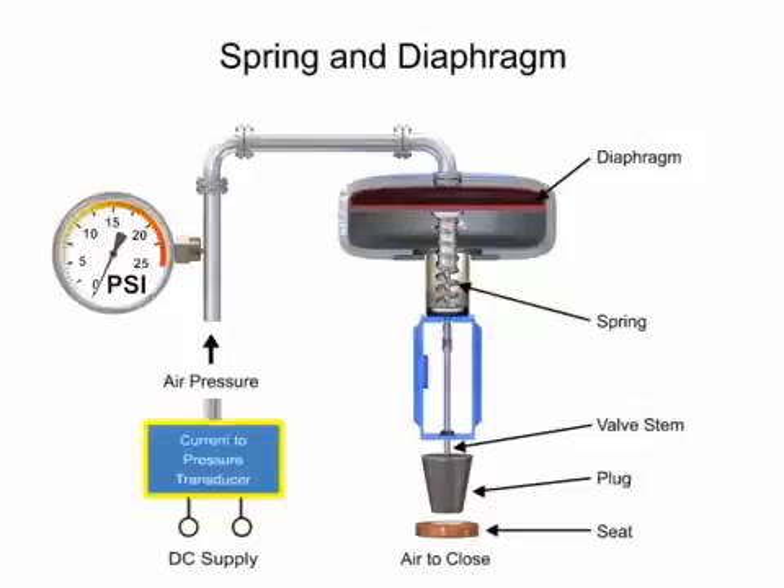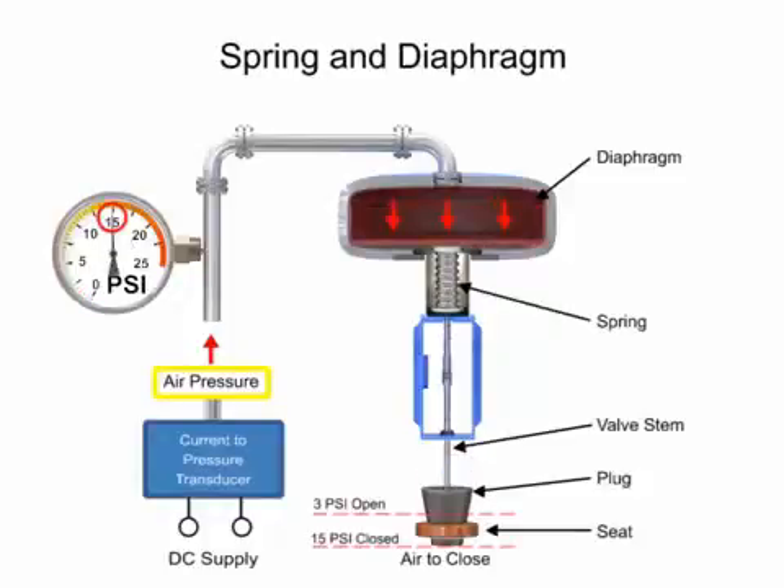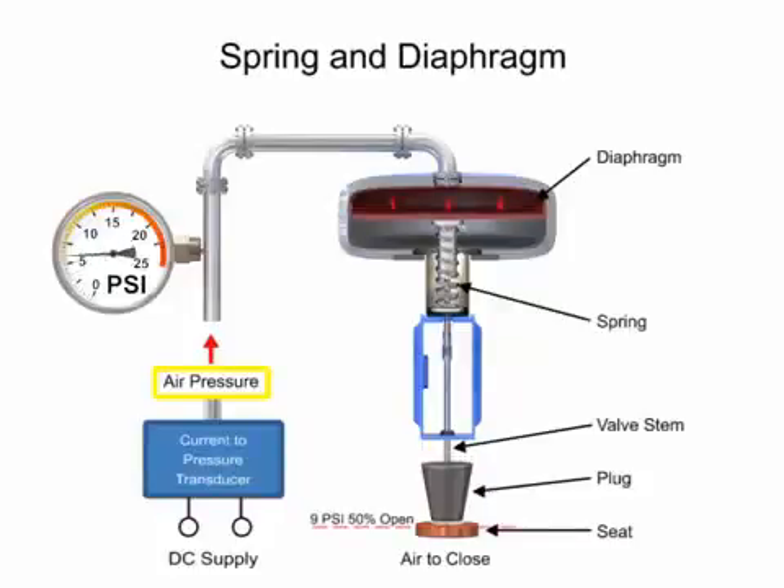To vary the position of the restrictor and flow through the valve, a pressure transducer can be used to provide a 3–15 psi signal to the diaphragm. At 3 psi the valve is maintained fully open; at 15 psi the valve is maintained closed. Pressures between the 3–15 psi range proportionally change the flow. For example, a pressure of 9 psi applied to the diaphragm moves the spring and valve stem to 50% of operating range.